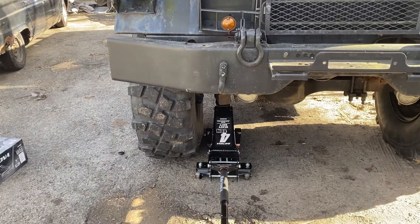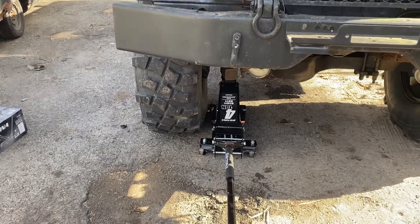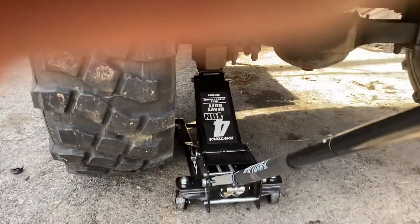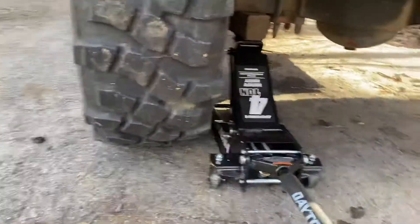I'm obviously not lifting up the entire truck with the jack, so the amount of weight on this thing should be considerable. I just want to see how she performs. The dual piston technology is really nice — it goes up really quick. I already positioned it, so let's see how easy it is to jack up a truck of this size.